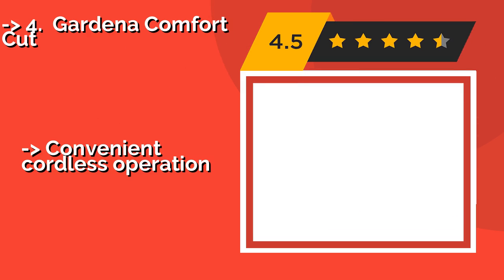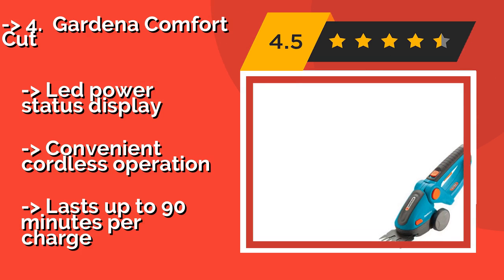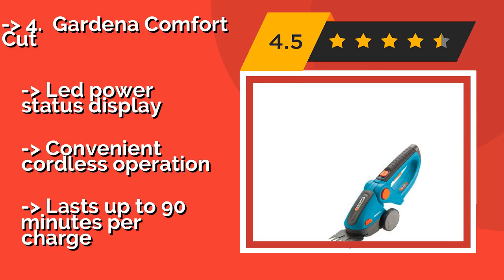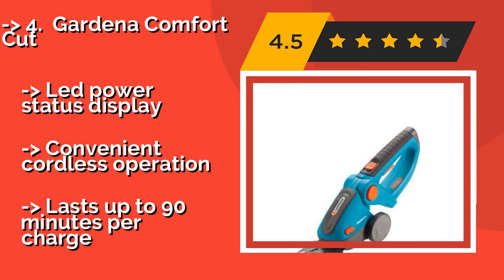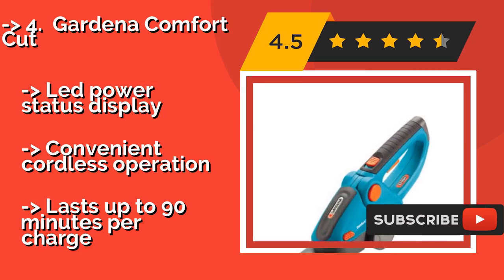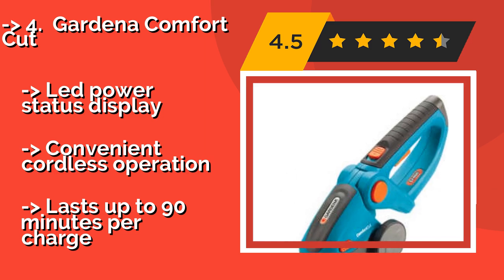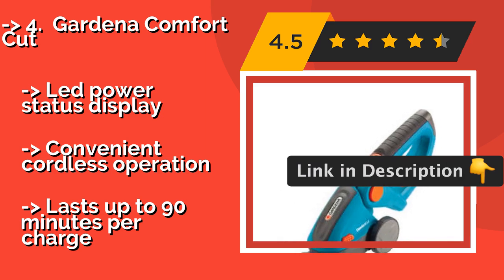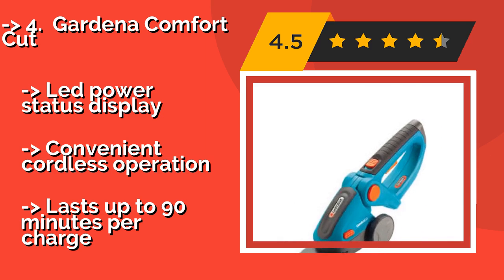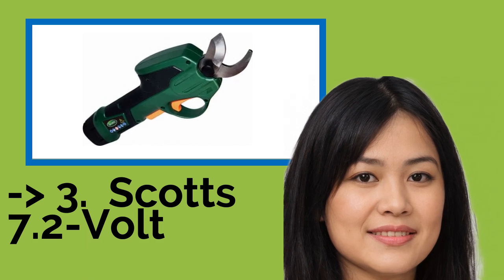The Gardena Comfort Cut. With its ergonomic handle and lightweight build, the Gardena Comfort Cut, about $140, won't put any unnecessary strain on your wrists or tire out your arms. It comes with two lithium-ion batteries so you can swap them out when one runs out of juice. Features an LED power status display and convenient cordless operation, lasting up to 90 minutes per charge.